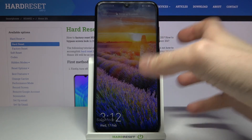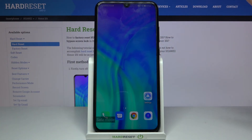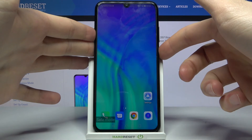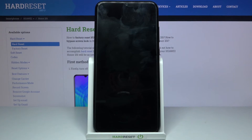As you can see, the sign says safe mode, which is proof that we are in safe mode right now. If you want to exit this mode, just hold down the power key, then select restart, and your device will be restarted in normal mode.